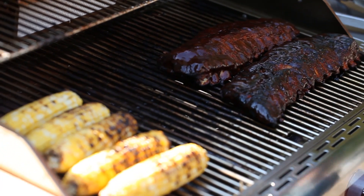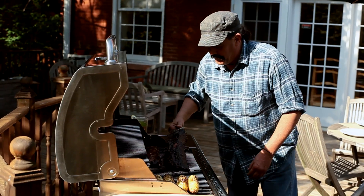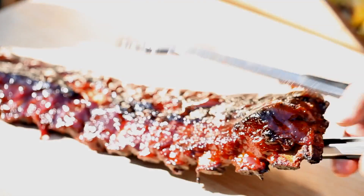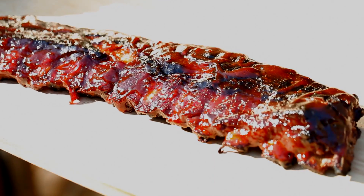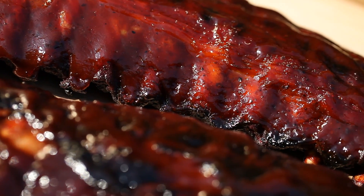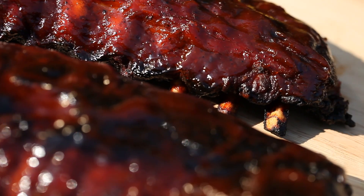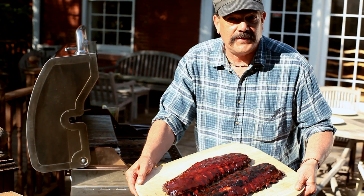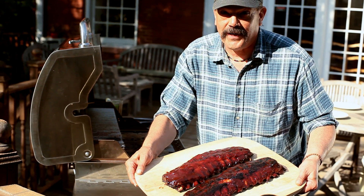Perfection. I hope everybody's ready to eat — look at that. They're so tender, they're ready to break in half. Beautiful. Chef Scruggs slow-smoked baby back ribs done to perfection. Grilling is happiness.